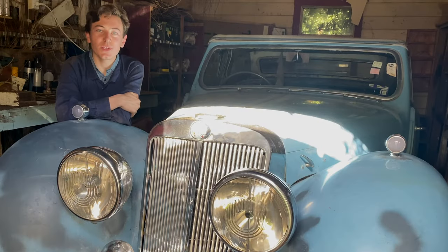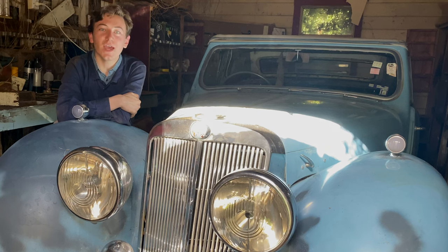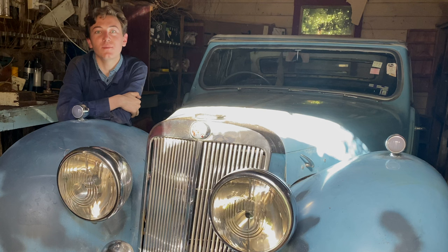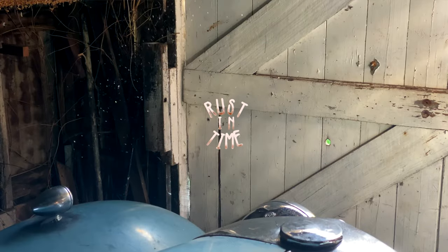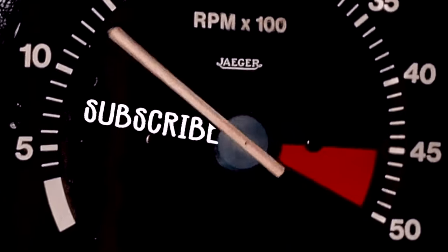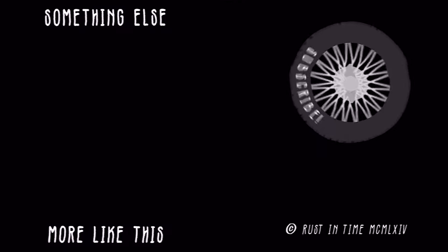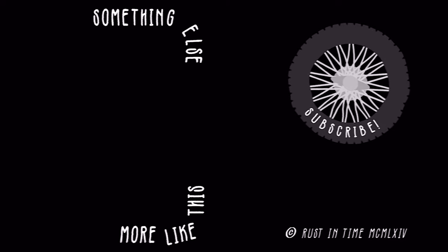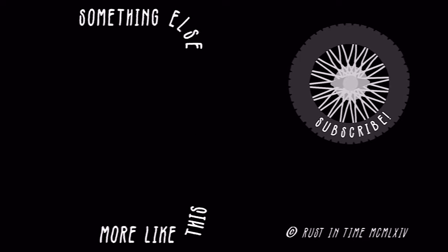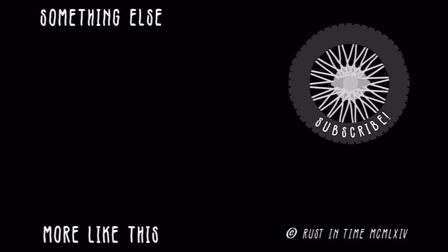Well, that's about all we've got time for this episode. I'm very pleased we've been able to get the oil into the diff and the gearbox, and we've even had that little peek inside the engine with the inspection camera. Next time hopefully we'll be able to get the engine a teensy bit closer to running. Thank you very much for watching — ta-ta for now.